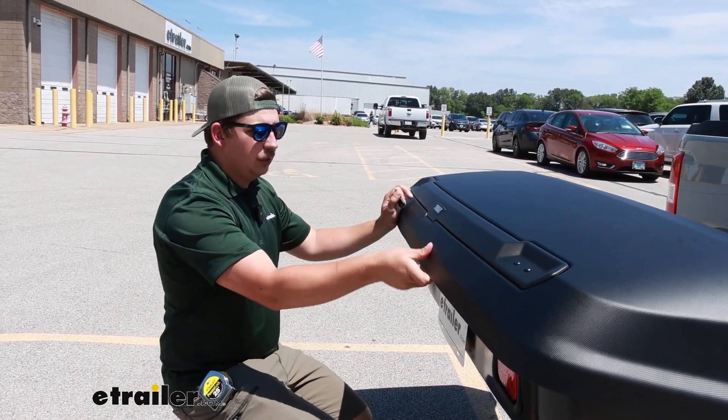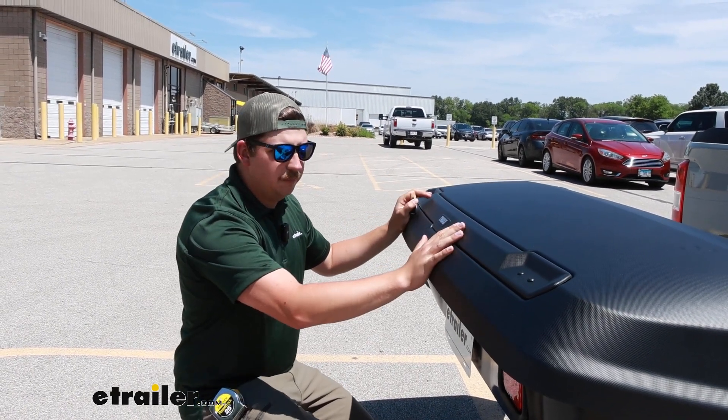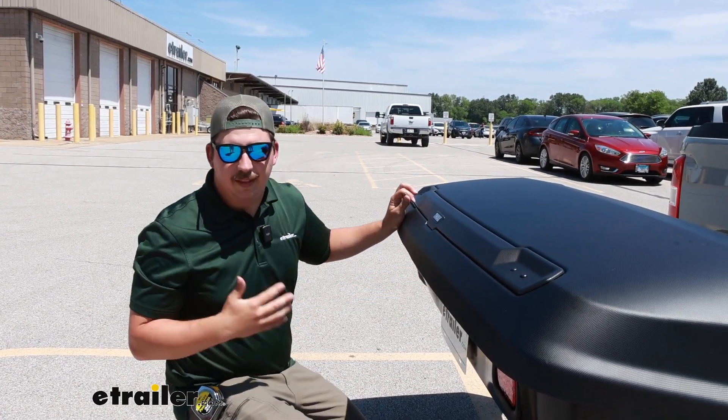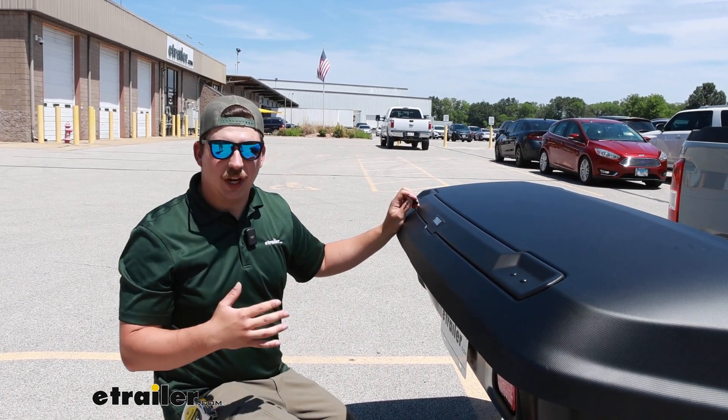You might notice there's a little bit of flex, and that's really just from the box itself being this kind of flexible plastic material. It's still pretty rigid, but that's where the movement's coming from. The anti-rattle device in the hitch does a good job at keeping that shake and play down.